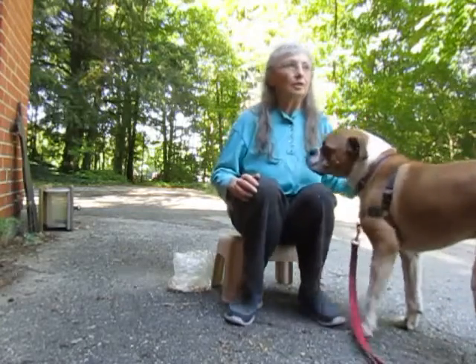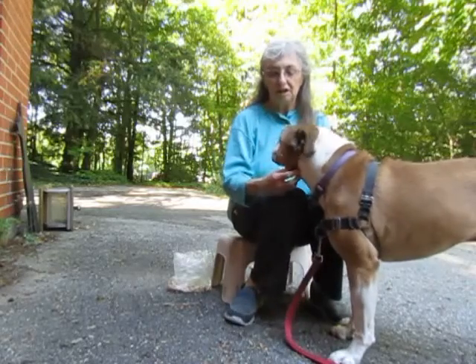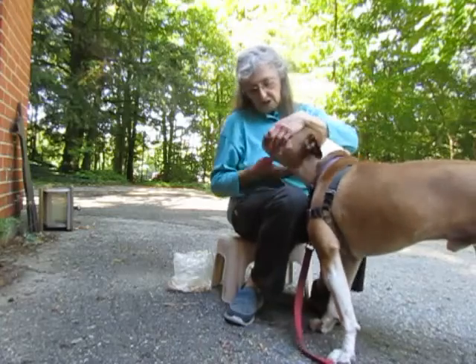Often we need to do something with our dog — it's called husbandry. It could be cleaning ears, cleaning eyes, pulling porcupine quills out, putting ear drops in, or checking the mouth.